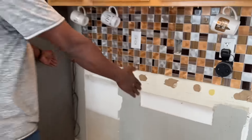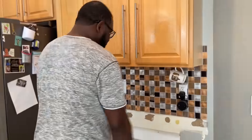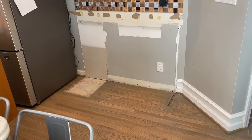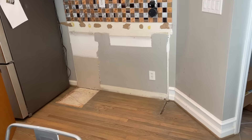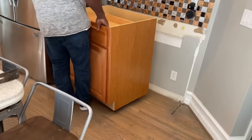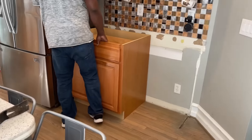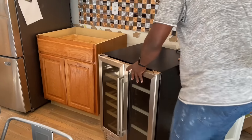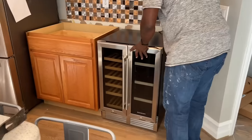So again, it's going to be a 30-inch cabinet and a 24-inch wine cooler. I do have those, so I'm going to put them in place just to see how it looks. I think it's going to look pretty freaking amazing.